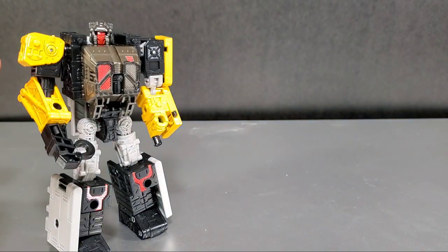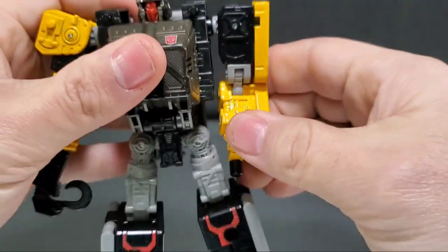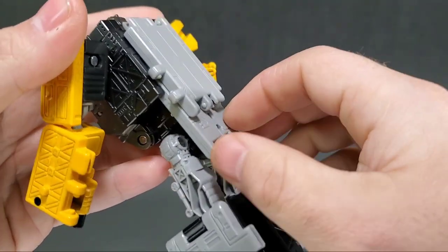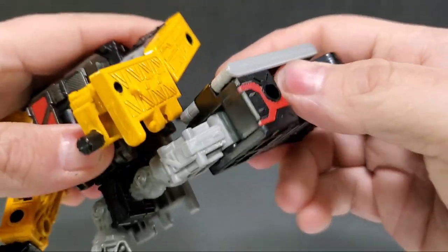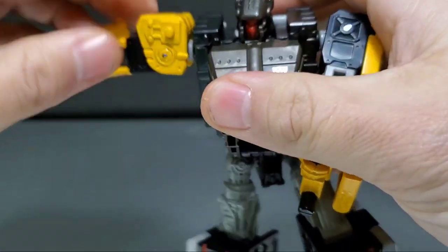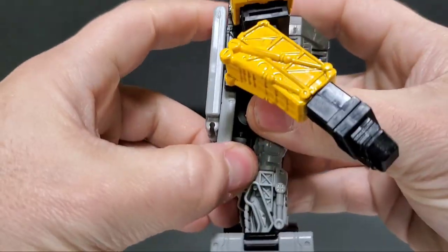So these guys go together — if you have Iron Tread from the Siege pack you have his little buddy, or Iron Tread's big buddy, however you want to look at it. Articulation: bicep swivels, elbows, waist swivels. This little ramp piece in the back does hinder some of his movement, just letting you know. Elbows are ball-jointed, hips, ankle tilts, head turns left and right, shoulders — you're going to get everything you'd get out of War for Cybertron, nothing special but nothing lacking, except for just a little bit of that ramp being in the way.